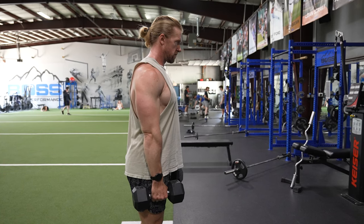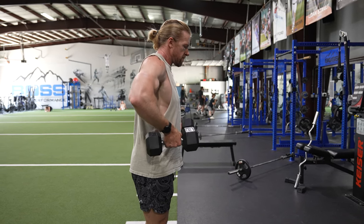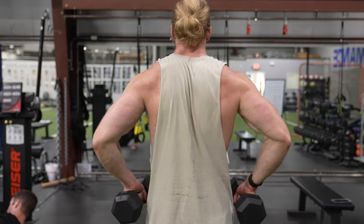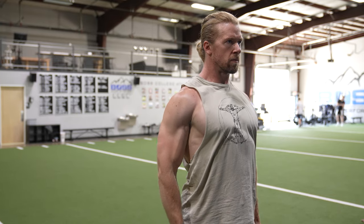Allow your elbows to flare laterally to your body and imagine you're trying to reach your armpits with the dumbbells as you pull the weight upwards. Keep your shoulders pulled back and utilize shoulder elevation at the peak contraction. Slowly return the dumbbells to the starting position.